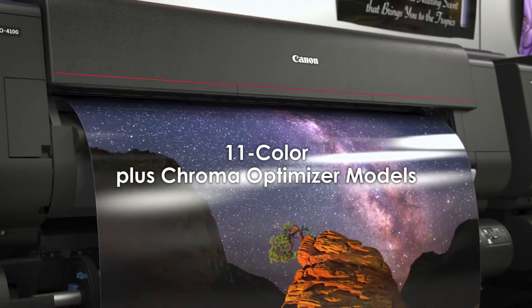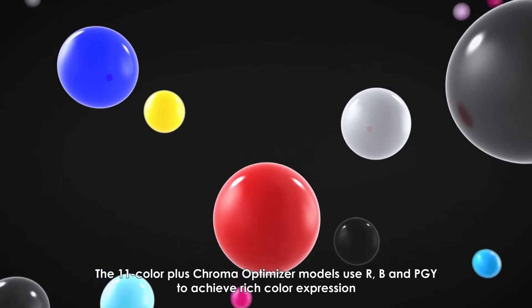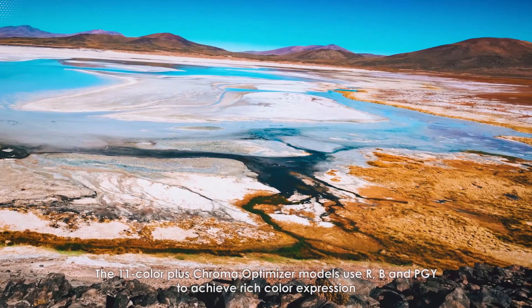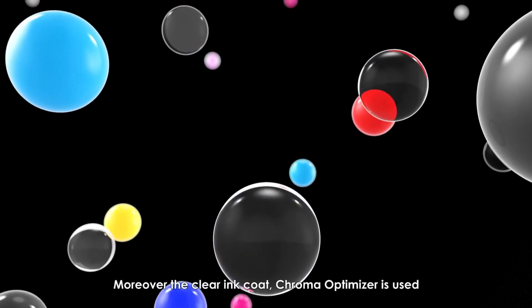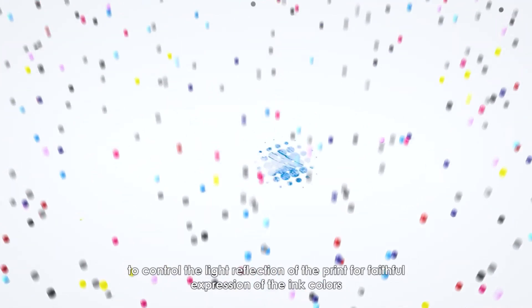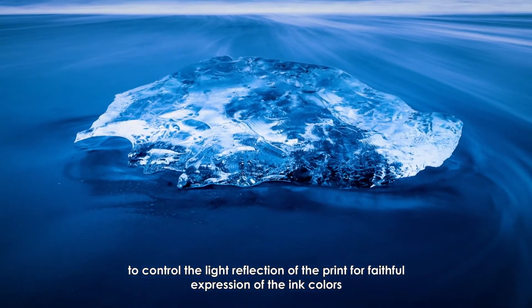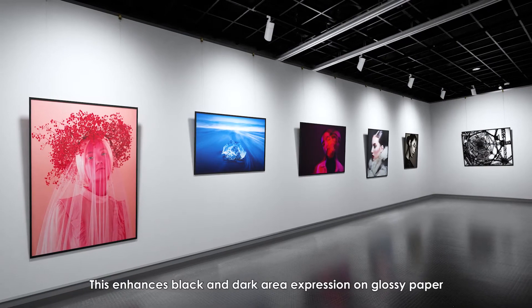The A-Color Plus Chroma Optimizer models use red, blue, and photo gray to achieve rich color expression. Moreover, the clear ink coat Chroma Optimizer is used to control the light reflection of the print for faithful expression of ink colors. This enhances black and dark area expression on glossy paper.